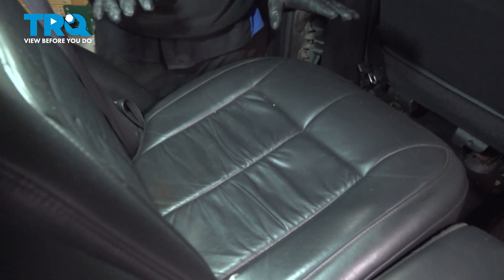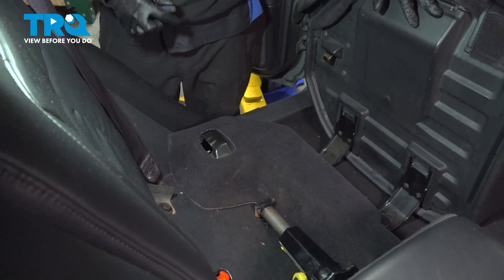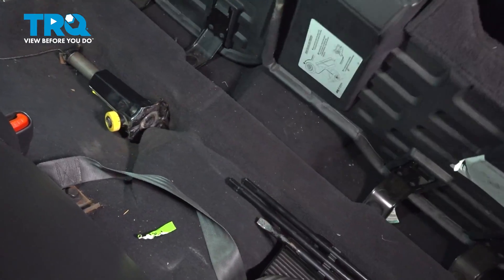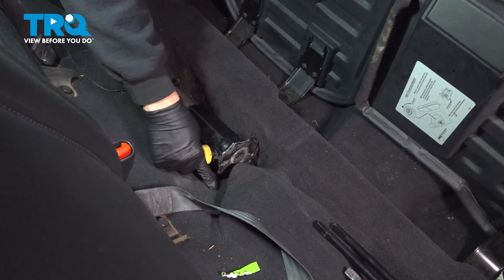Now we're going to enter through the back seat of the vehicle and grab the little straps on the side. We want to pull this up and pull our seat forward. We're going to do the same on the passenger side — flip up the seat, tip that forward. That's going to give us access to this back section. Our ABS speed sensor connector is underneath the carpet right here.